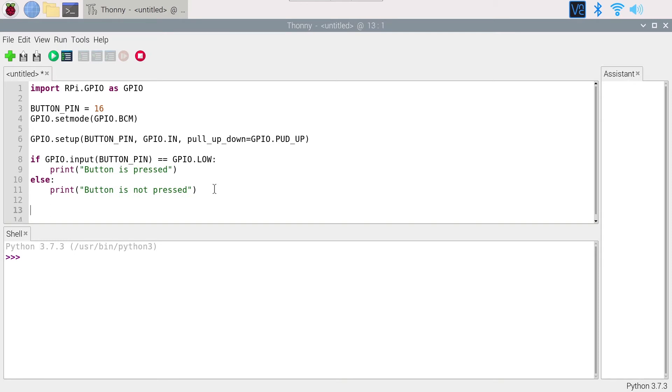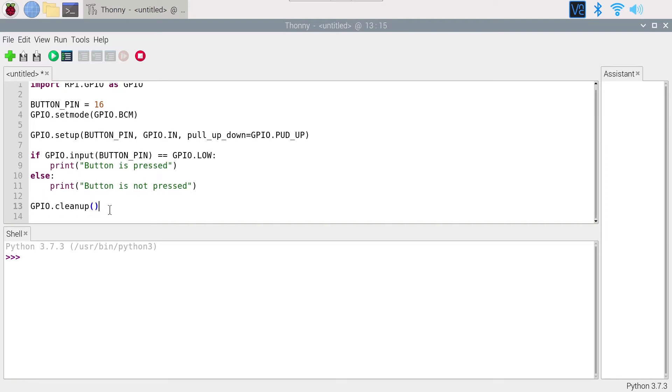At the end of the program, add GPIO.cleanup(). This is quite important — it is a best practice whenever you use the RPi.GPIO library. It is especially important when you have a GPIO set as output, but should always be included. Not adding it can be risky and may damage pins if things go wrong. Always call GPIO.cleanup() at the end.